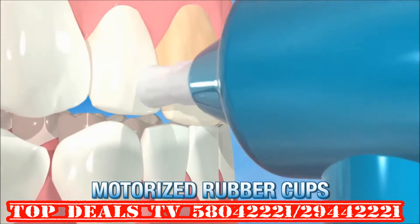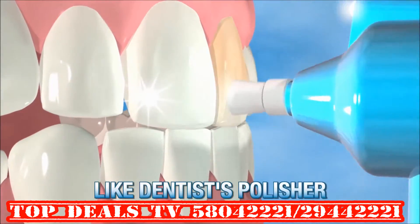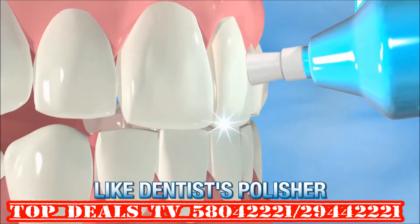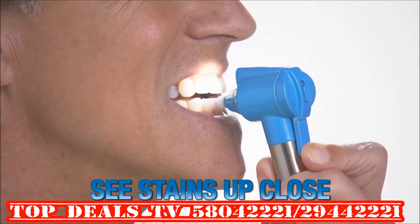The secret is the special motorized rubber cups that gently remove tough stains with virtually the same power and precision as your dentist's polishing tool. Plus, LumaSmile comes with a specially designed light so you can see stains up close.